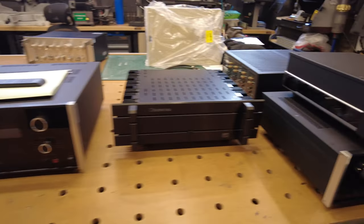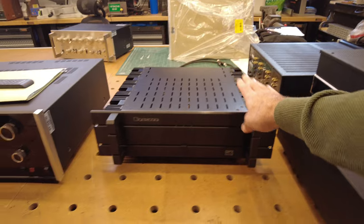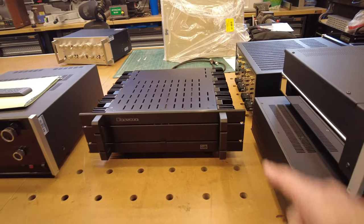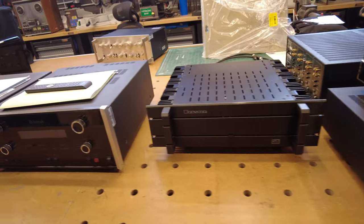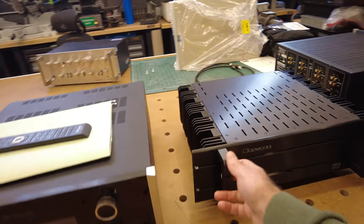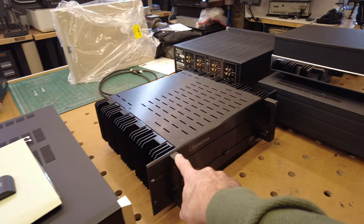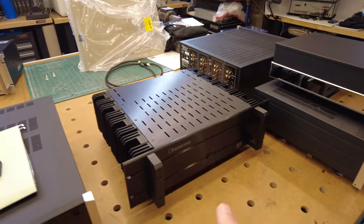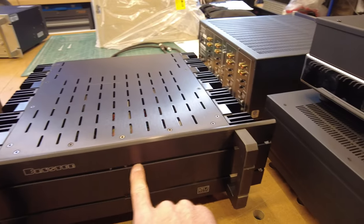Moving to the right, I've got a Bryston ST — this looks to be a three-channel model. We've just gone through this, it's a real clean example. I can't remember the wattage exactly, but it is three channels even though it looks like it would be a four-channel unit. You can tell by the three lights here on the front.